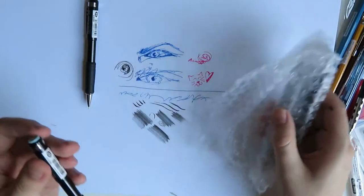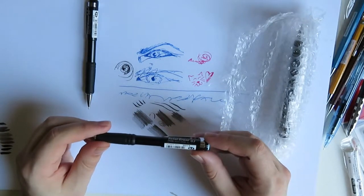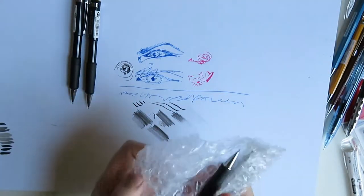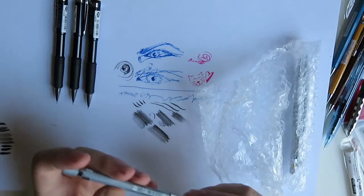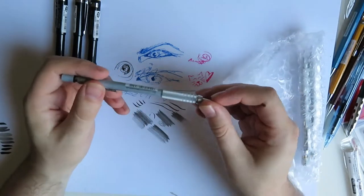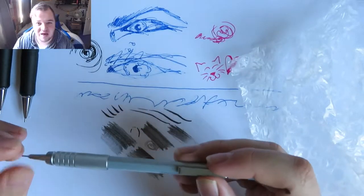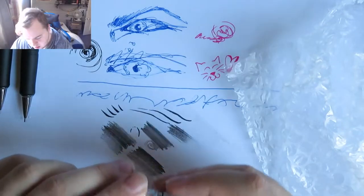Oh my god, how many have they given me? It's just a different size. So this must be a Pentel twist-erase automatic pencil - it's 0.7. They're just giving me different sizes. This one is too much, oh my god - it's like the professional metal ones. Oh wow. And this is graph gear - nice.